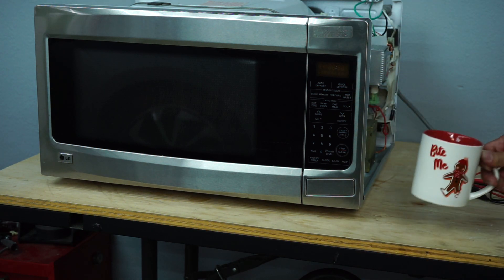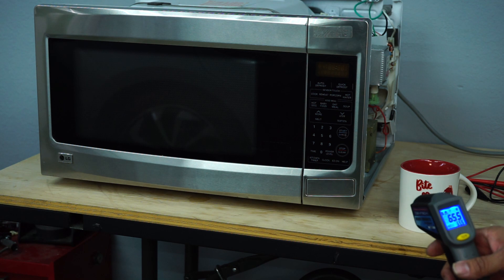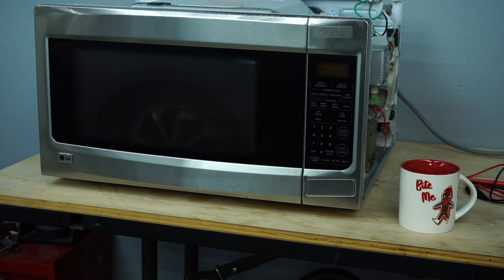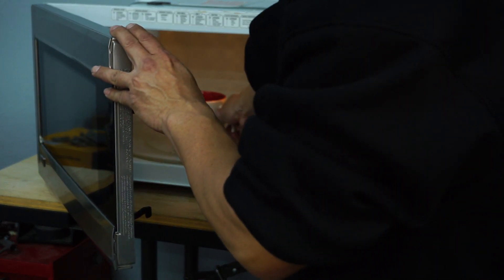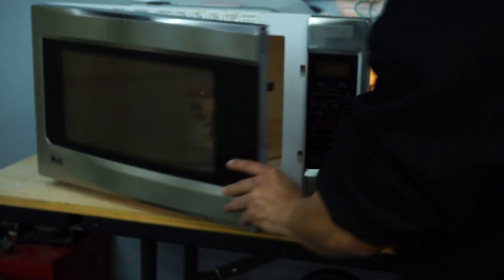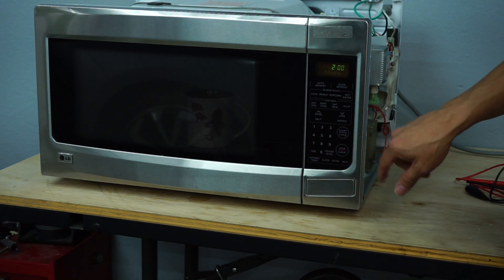I got some tap water and we're going to take a temperature reading before and after to see if this microwave is actually working. I'm going to go ahead and take that temperature reading now — this is regular cold tap water right out of the tap and it is currently reading 65.5 degrees Fahrenheit. We're going to place that in the microwave, give it a test, and run it for about two minutes to see if it warms up.